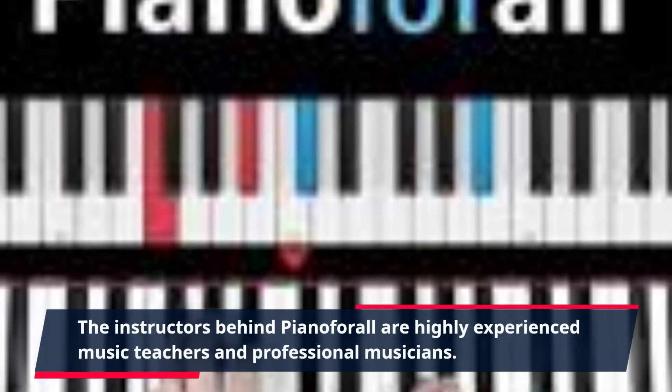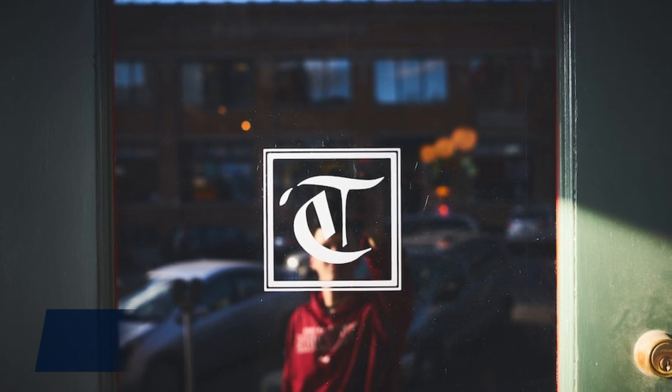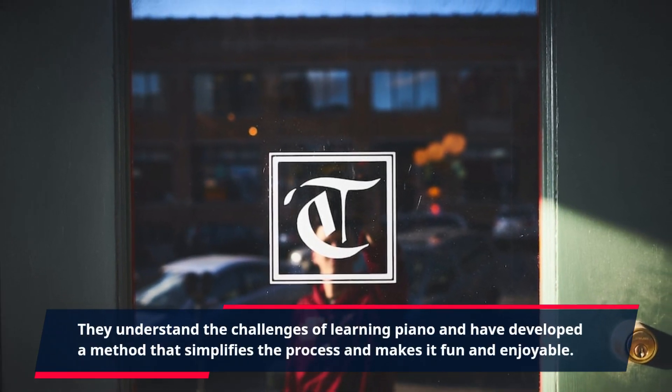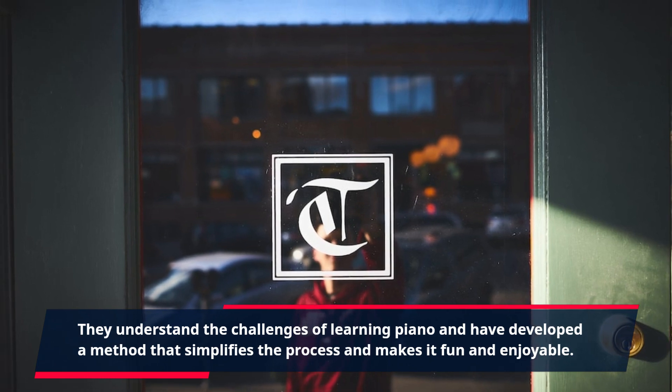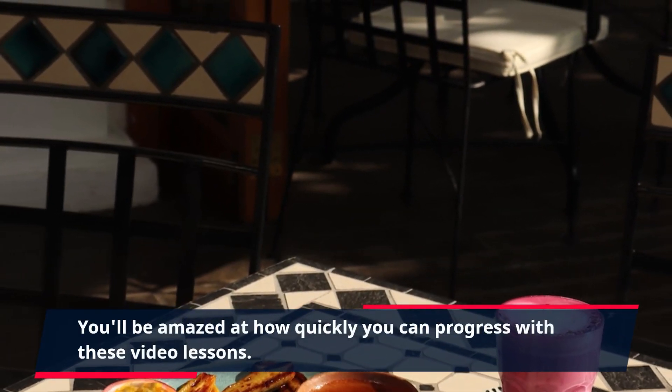The instructors behind Piano For All are highly experienced music teachers and professional musicians. They understand the challenges of learning piano and have developed a method that simplifies the process and makes it fun and enjoyable. You'll be amazed at how quickly you can progress with these video lessons.